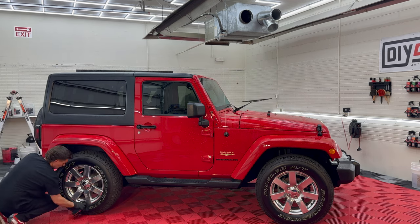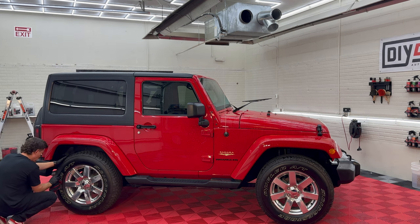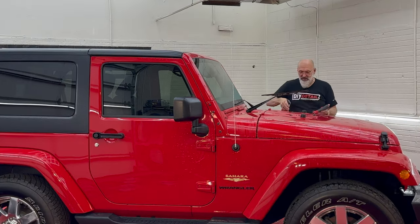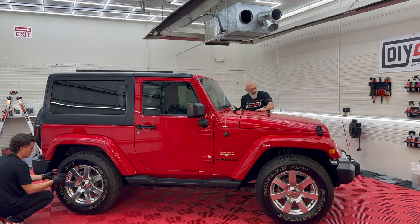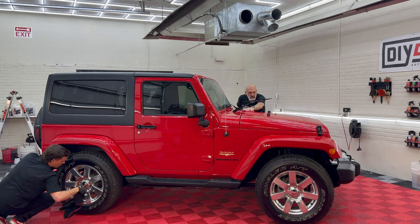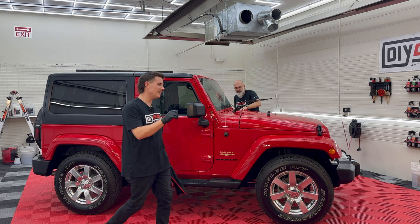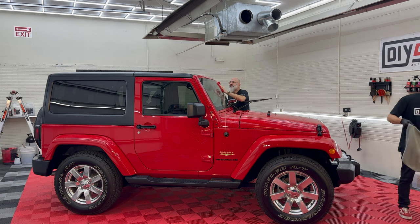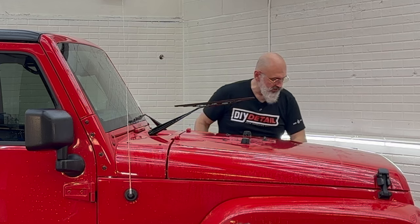We're going to use our perforated synthetic decontamination towel and ceramic gloss. One spray on the paint, two for good measure on this vehicle, one on the towel. Then I'm just lightly going to go over the surface, plucking the contamination off of this pristine paint. You can use the towel with ceramic gloss or with iron remover and safely decontaminate your coated car — honestly, as often as you want.